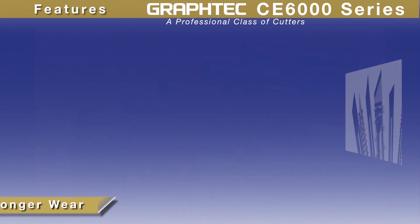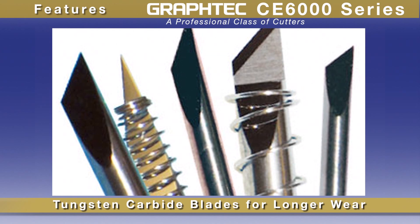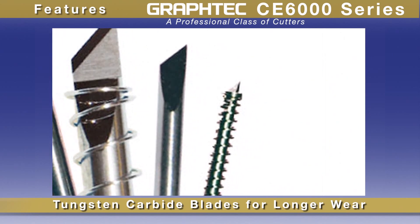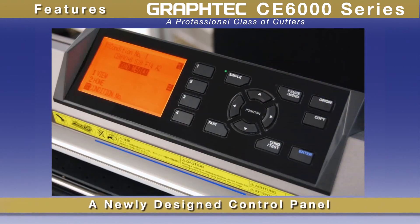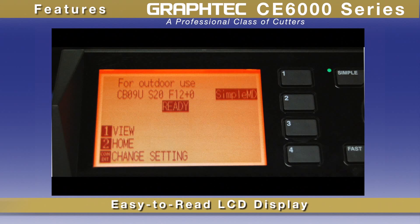As with all GrafTech cutters, the blades are of tungsten carbide, providing durability for longer wear. Paired with the blade's advanced design, you're working with enhanced cutting capabilities for intricate jobs. The CE6000 has a new, larger control panel with an easy-to-read LCD screen, making for easy menu navigation, plus a unique two-menu mode system.